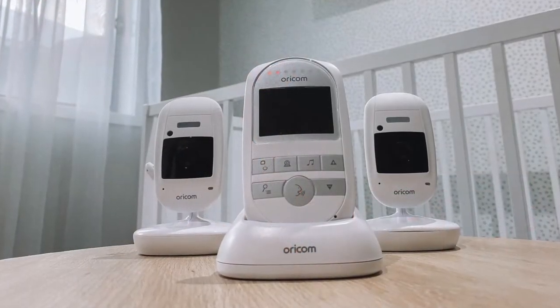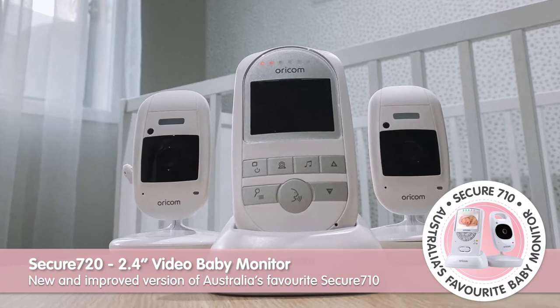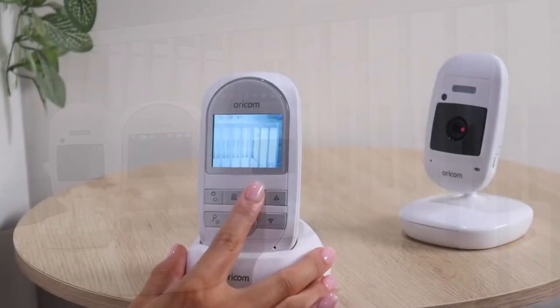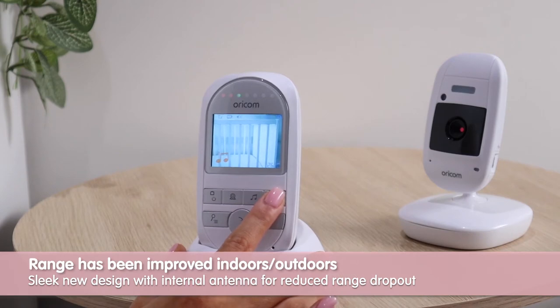This product is exclusive to Baby Bunting and offers great value for a video monitor. This is the upgraded version of the number one selling baby monitor in Australia, the trusted Oricom Secure 710. There are some added features including white noise and updated software which provides improved range both indoors and outdoors, and a sleek new design with internal antenna.